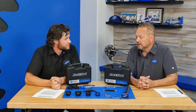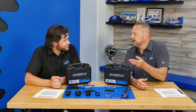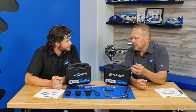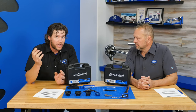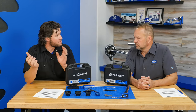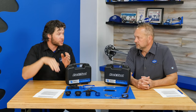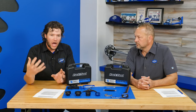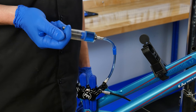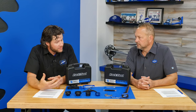Why do you bleed brakes? There are a couple of reasons. Air can be introduced into the system — for example, pads wore down and air from the reservoir pushed into the system. Air is a gas and it's compressible; you want the system to be all fluid. To get rid of that air we do what is called bleeding. Another reason applies specifically more towards DOT brakes.